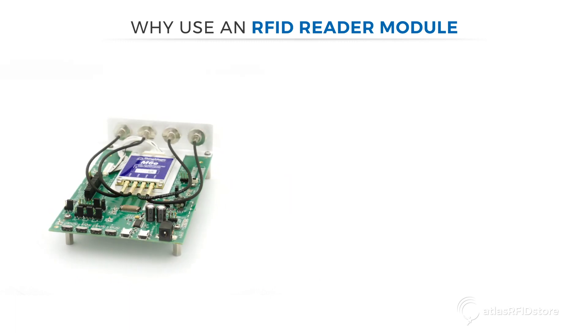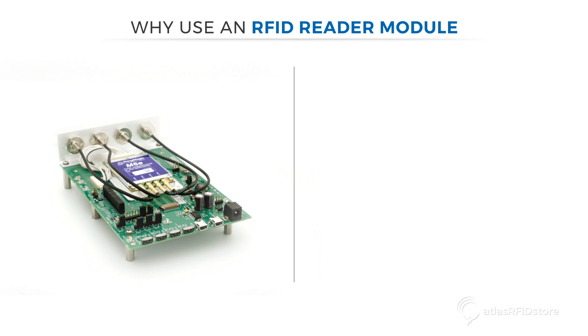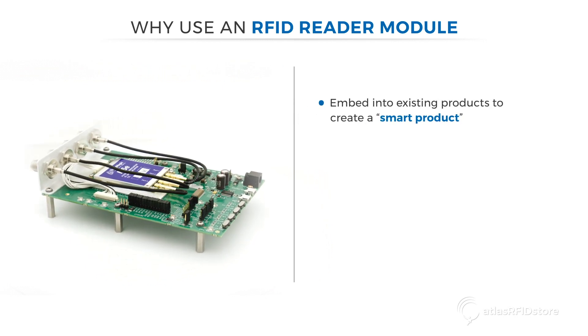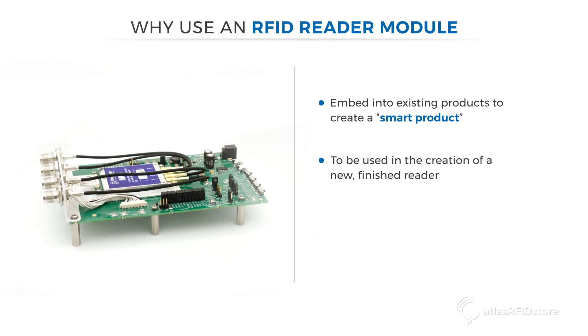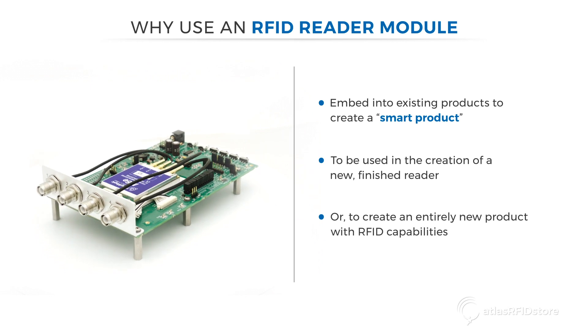These reader modules are meant for original equipment manufacturers and developers to use for three main reasons: embed into existing products to create a smart product; to be used in the creation of a new, finished reader; or to create an entirely new product with RFID capabilities.